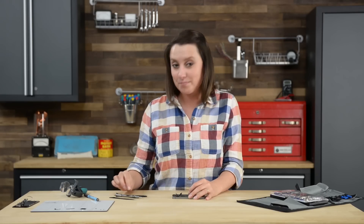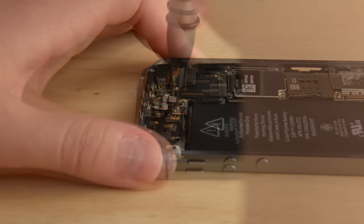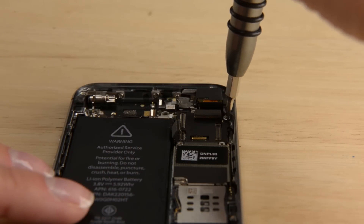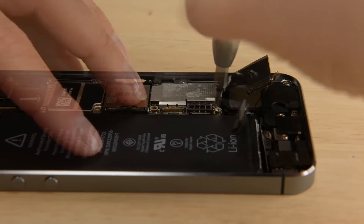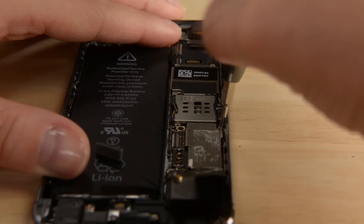There are a total of seven screws holding the logic board in place, and to remove those, you're going to need both a Phillips bit and a small flathead bit. Using a plastic opening tool, gently pry the logic board up and out of the phone. There is an antenna cable that is attached to the logic board on the underside, so before you try to pull the board all the way out, roll the board over and use the flat end of your spudger to disconnect it.